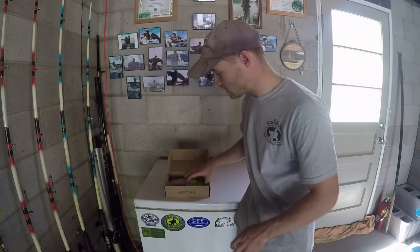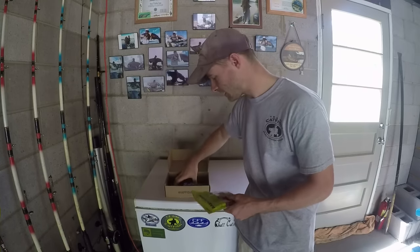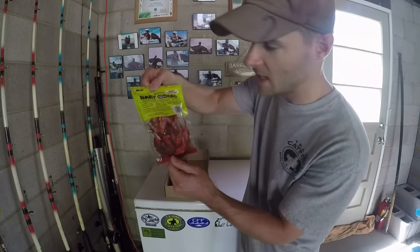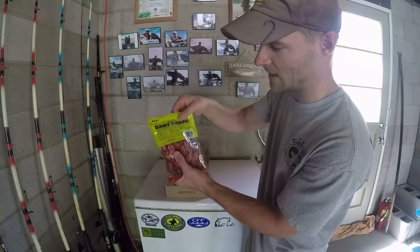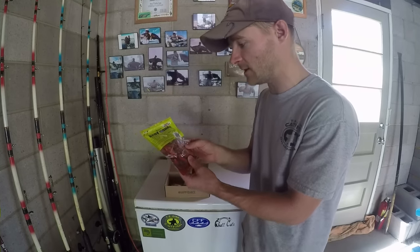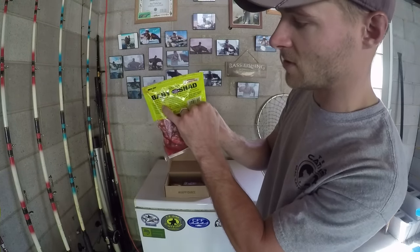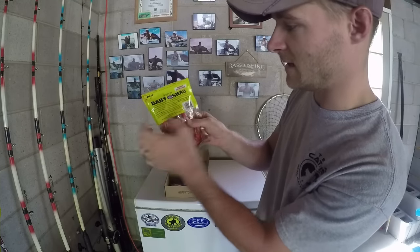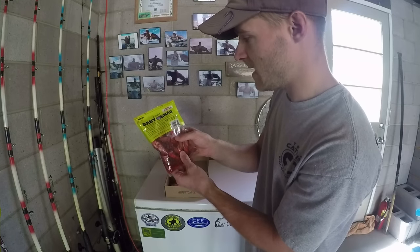I've already opened some of this stuff up. There are two products in this month's box. You have Rusty's Baby Shad — this is the Winged Red Belly Shad. I've never used something like this before. I actually tried it in the creek yesterday morning but had no success with it. It's interesting because you can catch catfish with this, as well as stripers, bass, pike, walleye, and salmon.